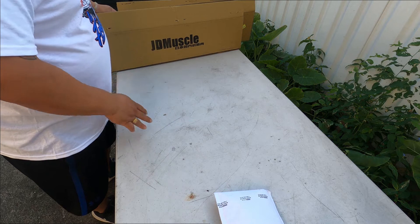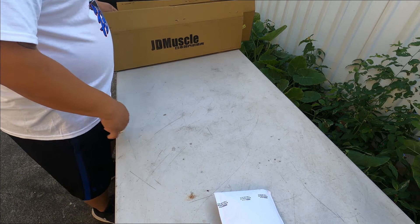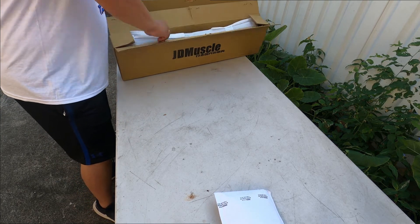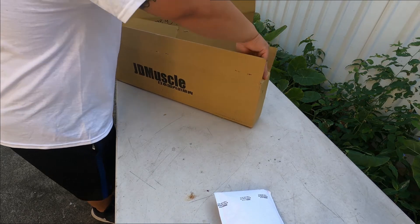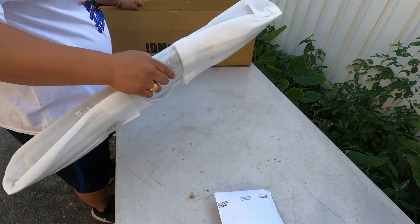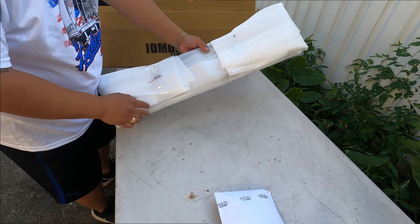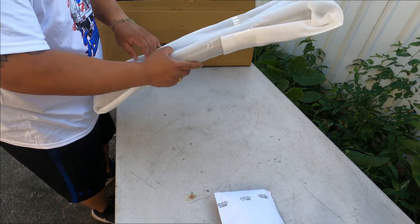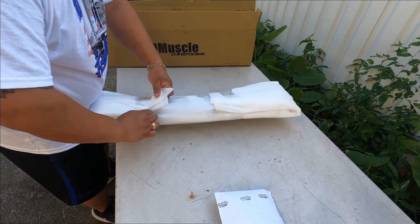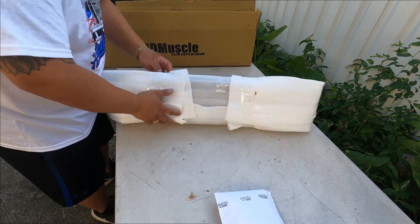Alright, we got the table here. So if you own a 2015 to 2020 or 2021, this will fit — give or take. This is the one I think is broken. Here's what it comes with — nice wrapping material. This one should be already open because I was going to ship it back.